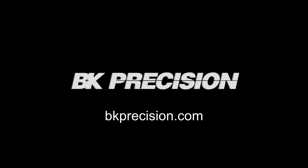To learn more, view the datasheet link in the description below or visit bkprecision.com.